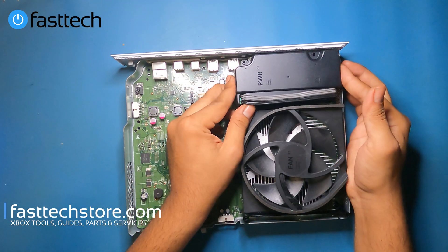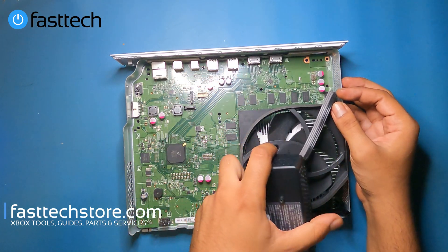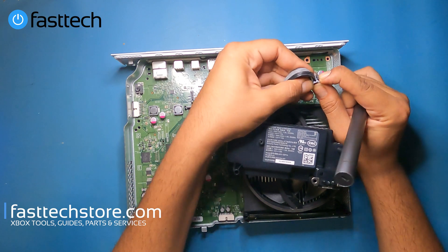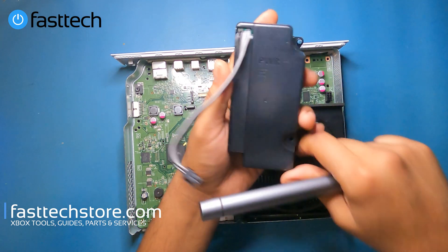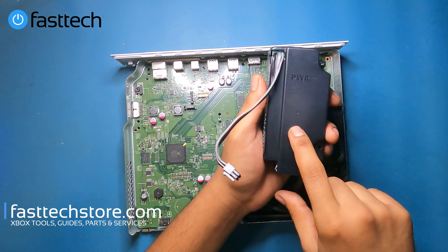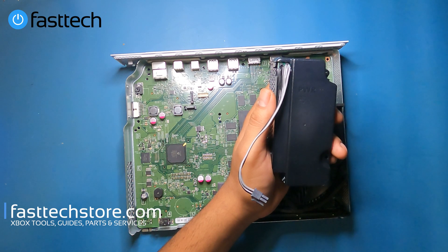Next thing we're going to remove is the power supply. We're going to lift it up. There should still be a connector attached to it, so we're going to lift the hard drive out of the way and disengage this clip. All I did was push this clip like that and then pull out — you don't want to pull it out without pushing this clip first. If your Xbox One S is not turning on, no power, no beep when you press the power button, that is most likely due to a dead power supply. Sometimes it could be a dead motherboard. We sell both on our website — use coupon code YouTube for a discount, links in the description box and top comment.